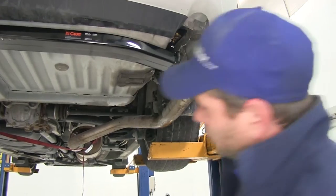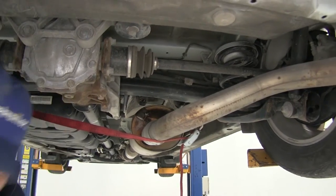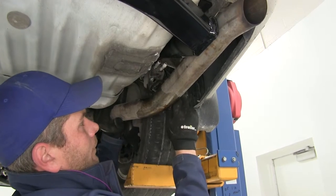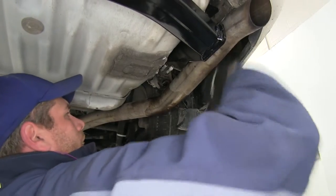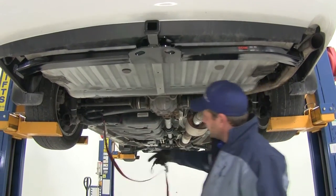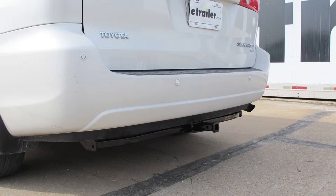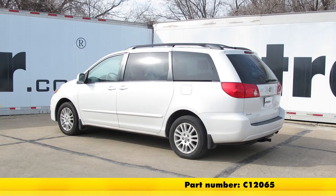Now let's get the exhaust put back into place. It's a good idea to re-lubricate those hangers to help the exhaust slide back into position. The one in the very back I like to use a screwdriver for — place it in, pry down, align the hitch, then pull out on it. The rest should slide on by hand; that rear one can just be a challenge. Pull down our safety strap and the hitch is ready for use. That completes our installation of the Curt Custom Fit Class 2 trailer hitch receiver, part number C12065, on our 2008 Toyota Sienna.